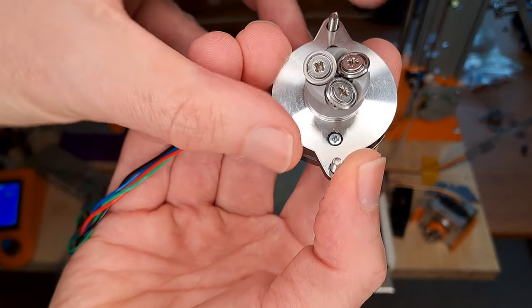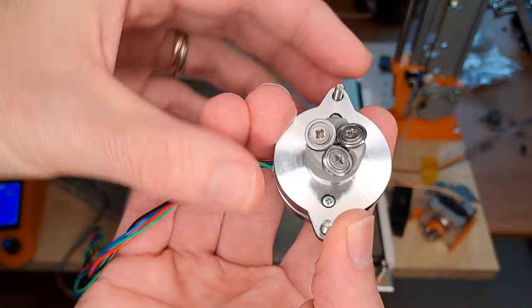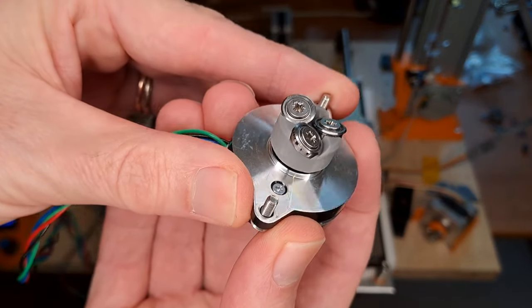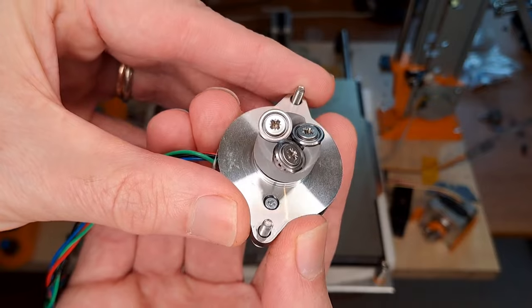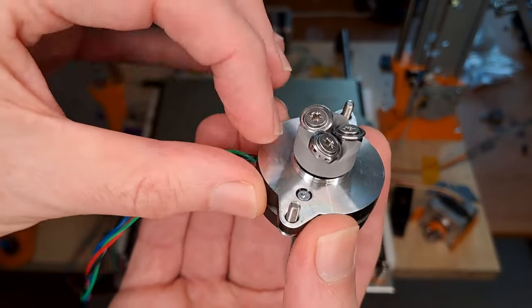This version has three sharp bearings rather than one sharp bearing and two bearings that just provide pressure. That gives a lot better grip, and as I covered in my previous video, it deals to a massive extent with the compression problem, so we can extrude at high speed with this extruder.